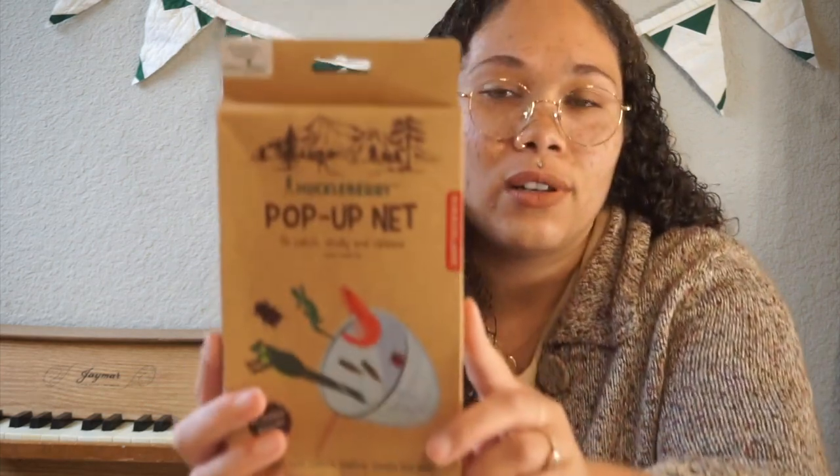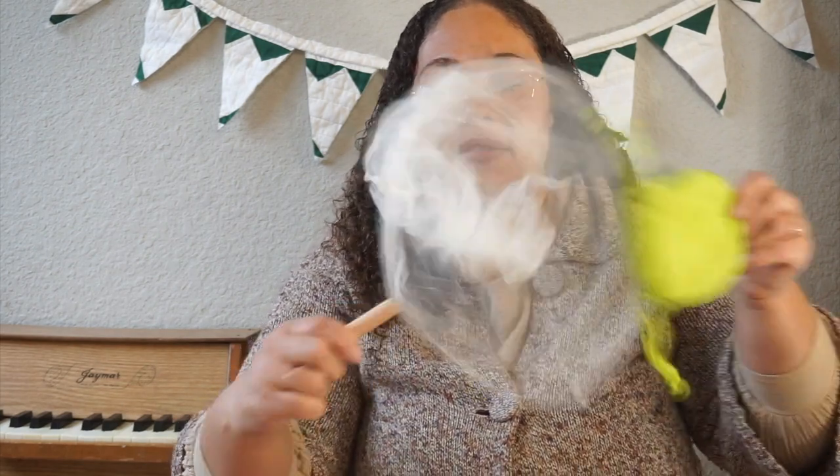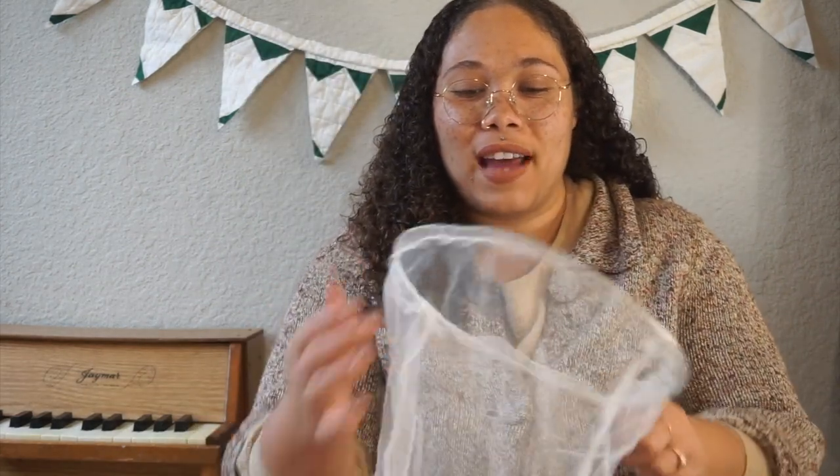For Noah — my little bug guy who loves bugs — I got this also by Huckleberry: a pop-up net to catch, study, and release bugs or little creatures. I had to open it to check it out. It has a bright sleeve and a cute little wooden handle. I think it's really fun — I had little bug kits as a kid and I just think it's so much fun. We definitely like to go outside and embrace nature, and this would be really fun for spring and summer.